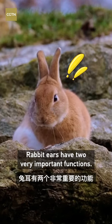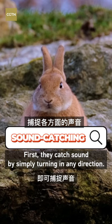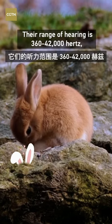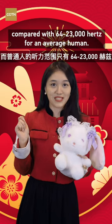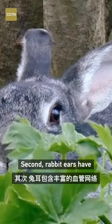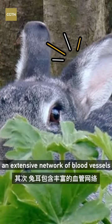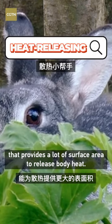Rabbit ears have two very important functions. First, they catch sound by simply turning in any direction. Their range of hearing is 360 to 42,000 Hz, compared with 64 to 23,000 Hz for an average human. Second, rabbit ears have an extensive network of blood vessels that provides a lot of surface area to release body heat.